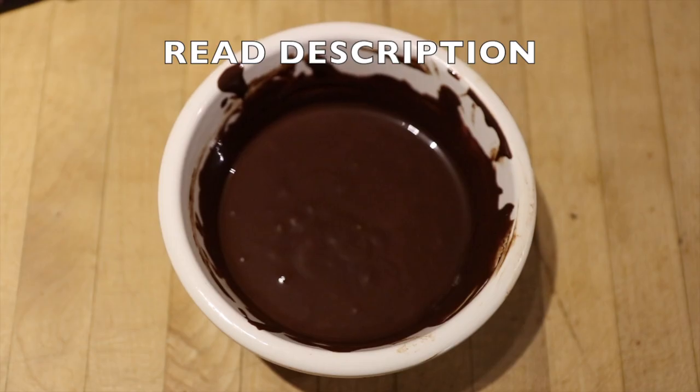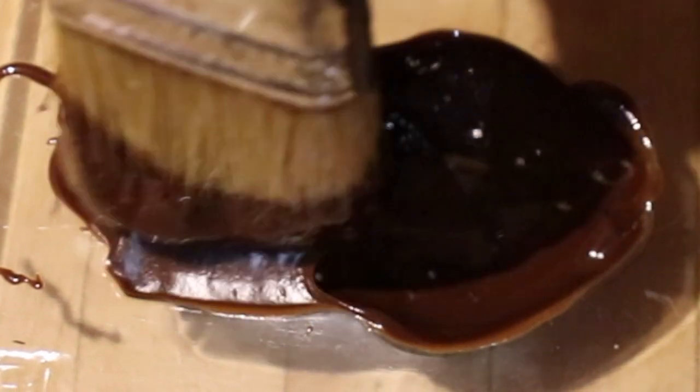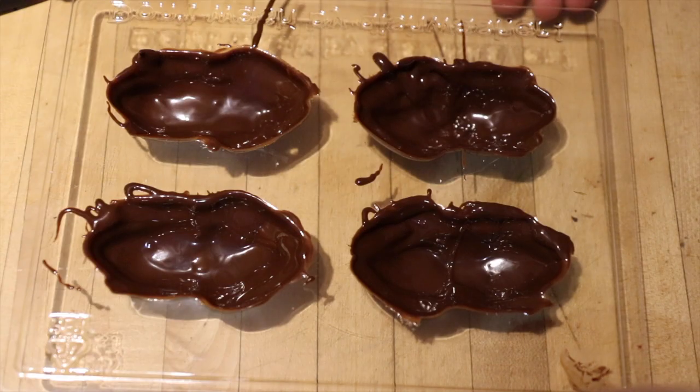To start with, take your dark chocolate and melt it. Now take your chocolate frog molds and begin to coat them in the chocolate. I used a pastry brush to help me do this — it just helps to give it a bit more of an even coat. Once you are satisfied with the thickness, put these in the fridge or in a cool place to set.